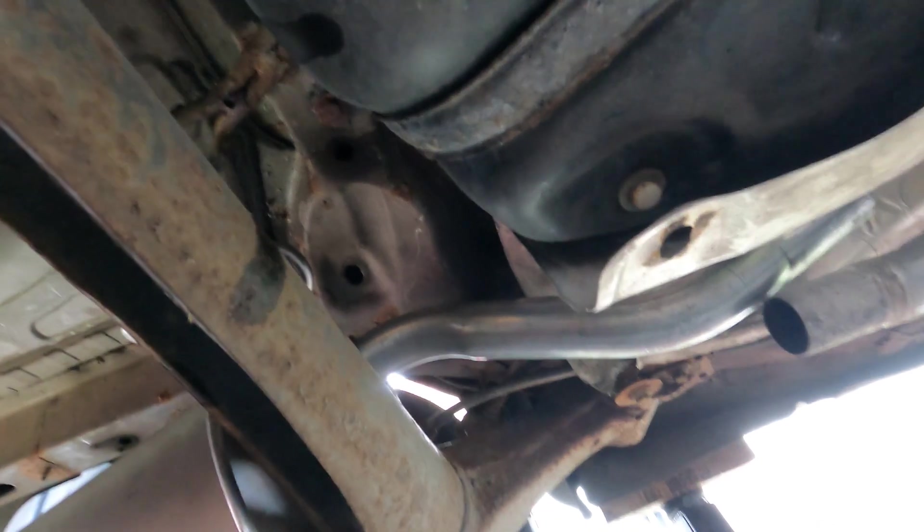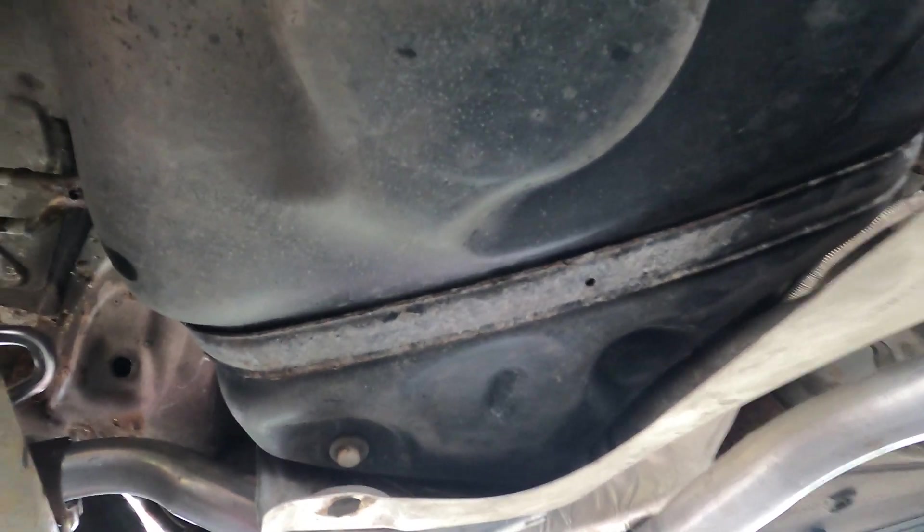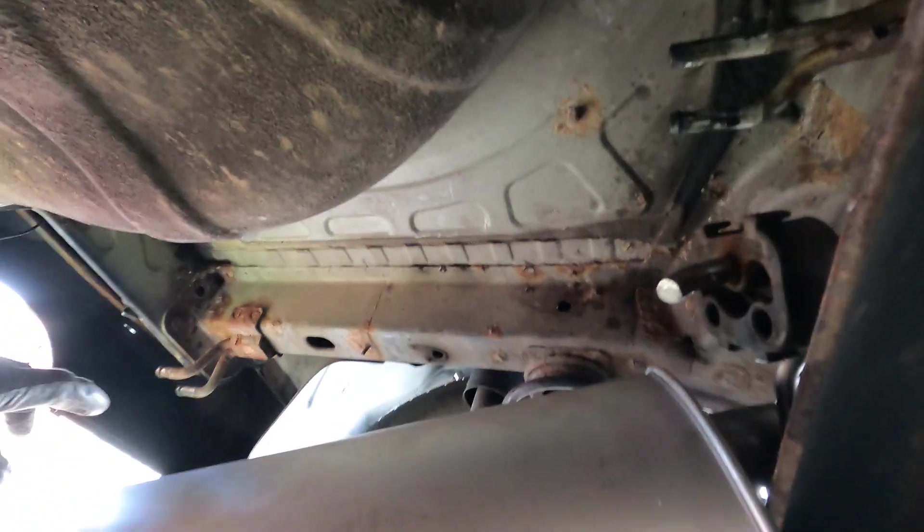There we go — with the axle further down you can see it now fits. Unfortunately I've gone and ripped through the heat shield, so I'm going to get some big washers and fasten the heat shield back up when we're done, but that can be afterwards. I'm going to get the exhaust in place, get the hangers on, and get it held up first.